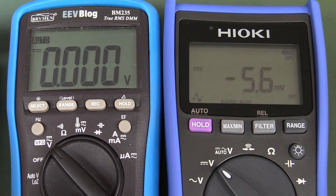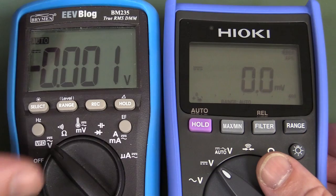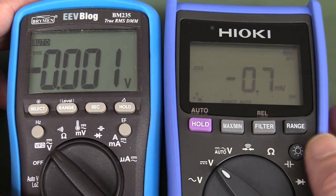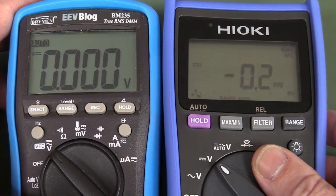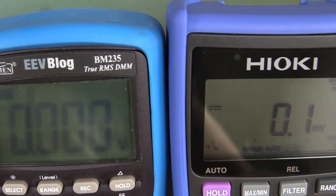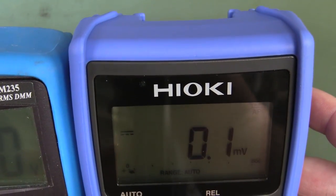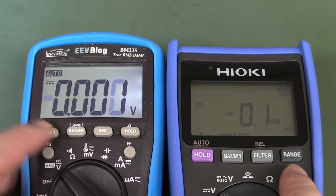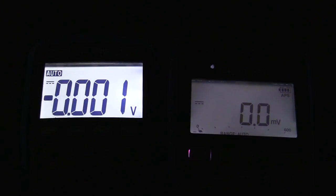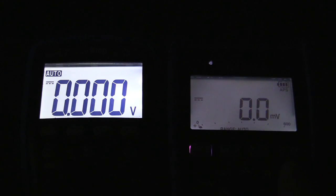The EEV blog meter has about the biggest digits you get on meters basically, so it's not so much the size but the contrast that isn't terrific. It does the job at high angles though. As far as backlights go, it's barely even noticeable. If I turn the lights completely off, it's probably going to do the business, but it's certainly not bright — probably the weakest backlight I've seen.